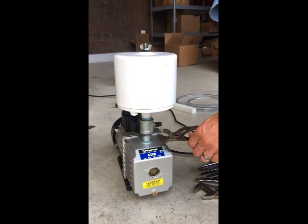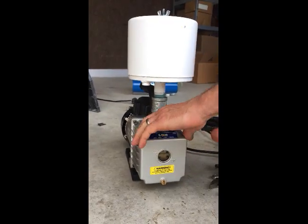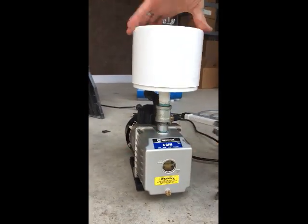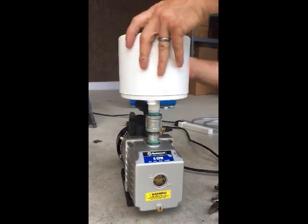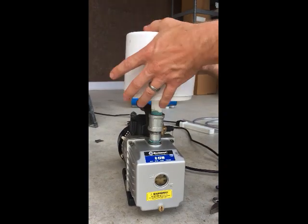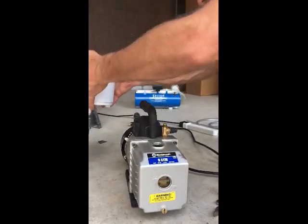If you have the MasterCool B-Style 6 CFM pump, this step is not necessary. You will use a 9/16 inch wrench to remove the brass fitting on the oil mist eliminator. To remove the base, use a pair of channel locks and keep the oil mist eliminator upright upon removing, as there is oil in the filter.